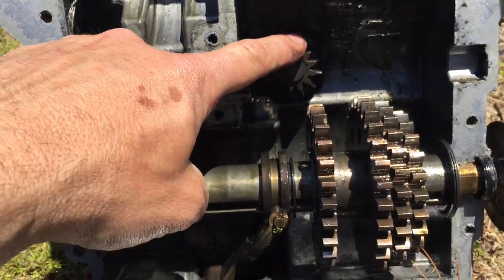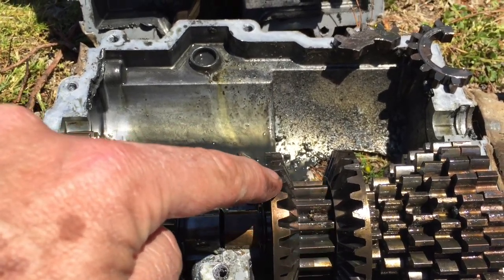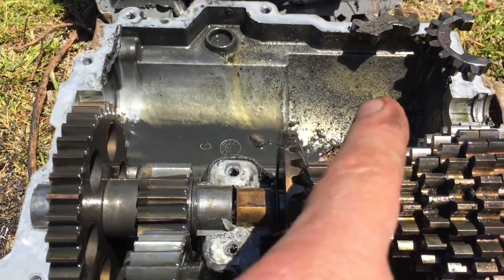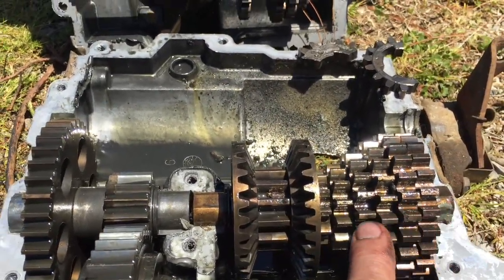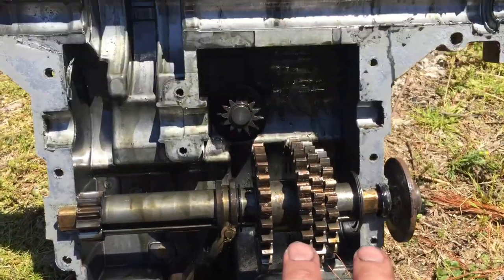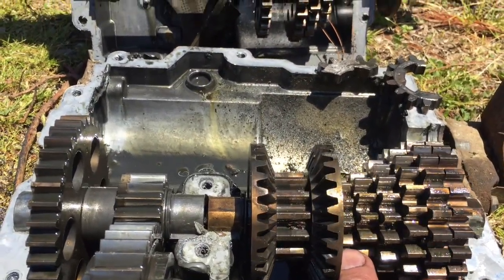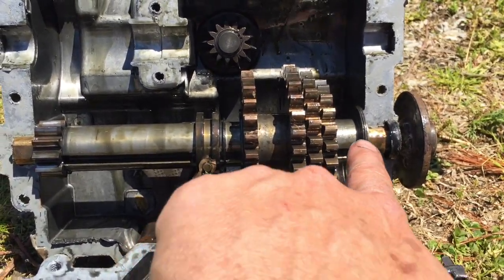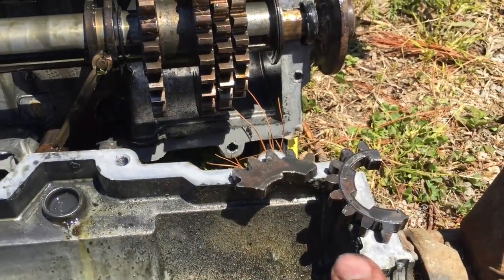Our power comes in right here and then either turns this gear, which is reverse, which turns that gear. Or when you're in forward, that gear turns this gear, which turns all of these. And then there's a selector that makes these turn those. Right now we've got six drive gears and only three receiver gears — we've actually blown off three gears here, and there are some pieces of them right there.